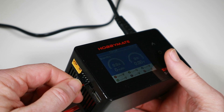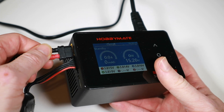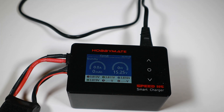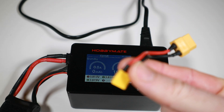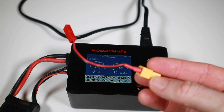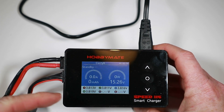The balance charge port has ground on the left and it's XT60 only — it doesn't come with any adapters. So if you've got other types of batteries you'll have to make your own. Here's what I've made for my Fat Sharks, here's one I made for charging XT30s, and here's one for charging JSTs. It's a shame they didn't include any adapters in the box.